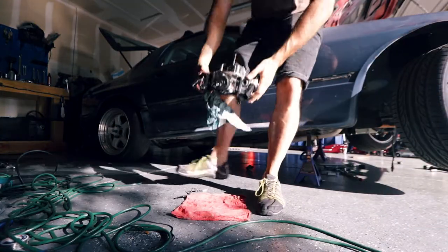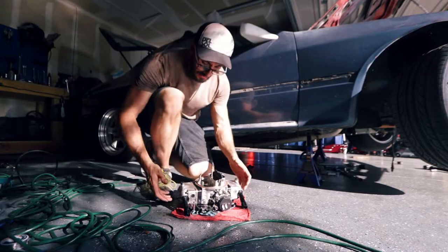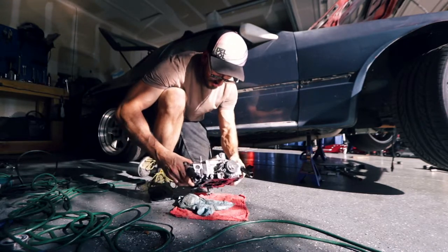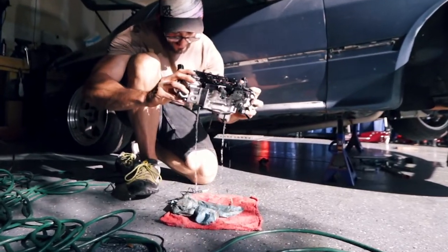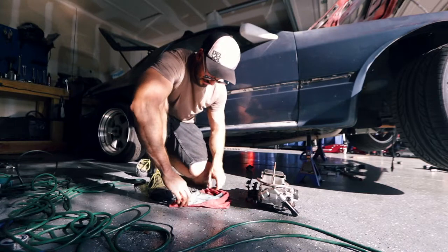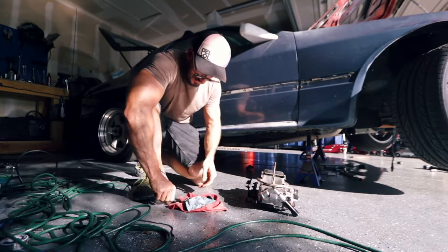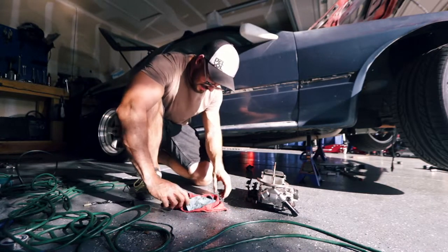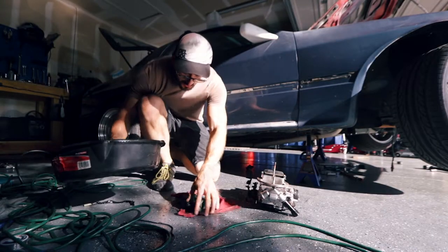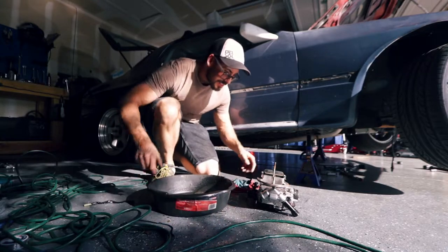Here is the carburetor. First things first, we're going to get all this gas out of here and just let it drain. Look at that - may as well just let it go. Probably should have put that in something - that would have been the smart thing to do. Actually this makes more sense for cleaning. I don't know why I didn't do this in the beginning.